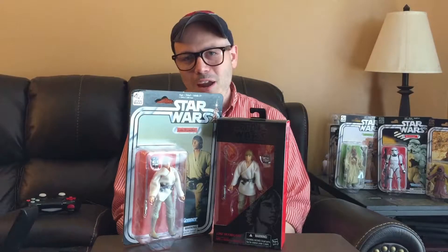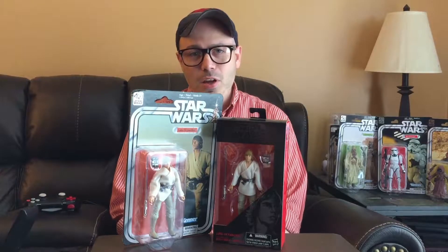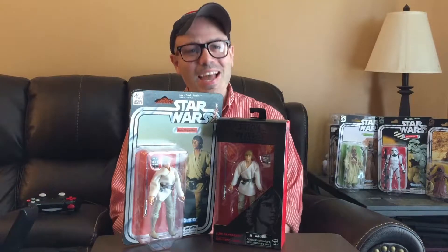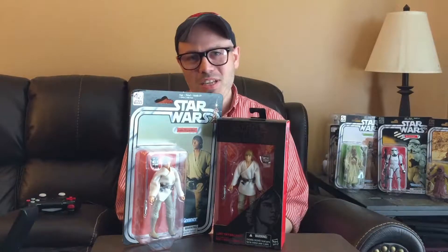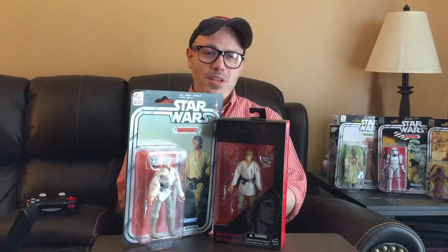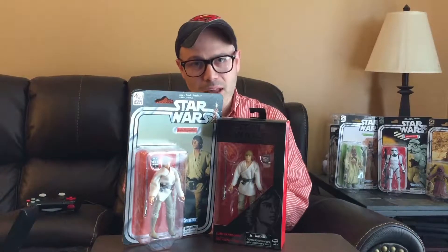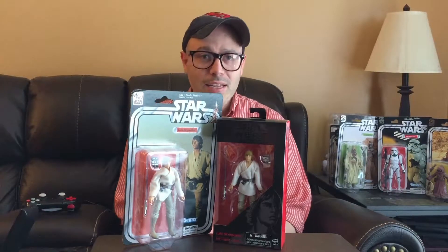Welcome back to My Random Junk. As I said in my last video of the C-3PO comparison, I finally went through my totes and found my Black Series Luke Skywalker. Once I grabbed it, I compared both figures — the 40th anniversary and the standard Black Series version — to find any differences.